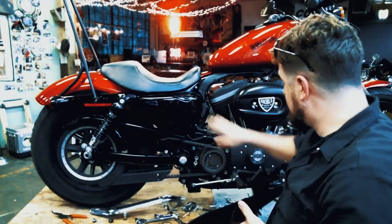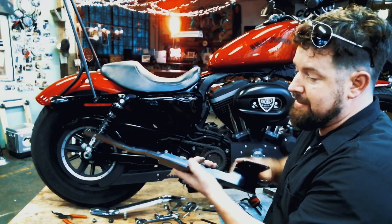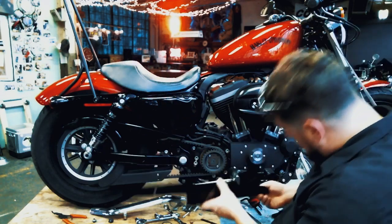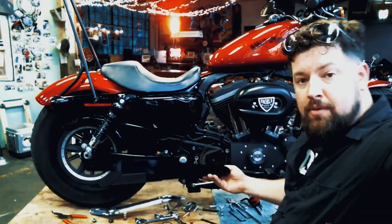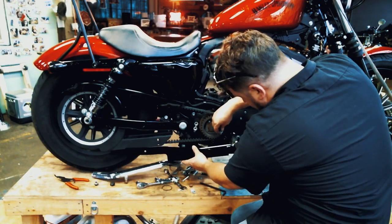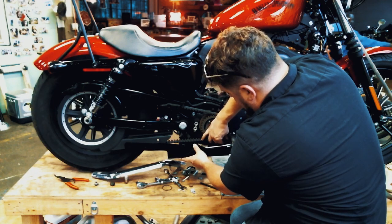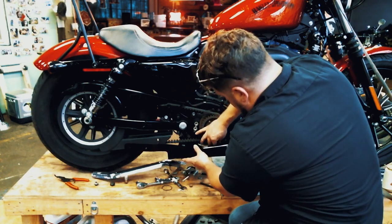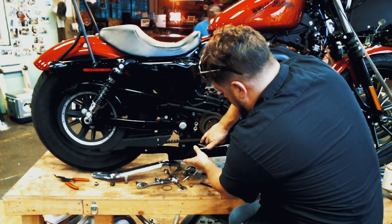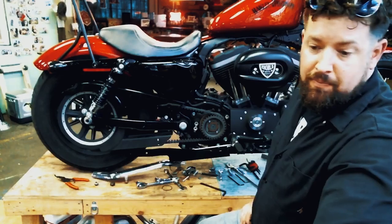Alright, we're back. Next step in the process: exhaust gaskets are in there. I'm going to put the mounting bracket for the muffler body and the head pipe mounts. Got a nice solid powder-coated bracket here — stamped, formed, shouldn't take any modifications. Should bolt right up here to the existing mounts and line right up to the holes inside the transmission there. Both bolts are starting in — tighten that up and it should be good to go.